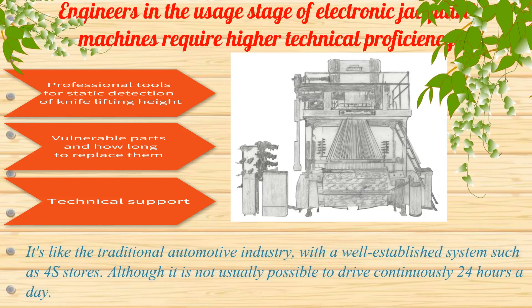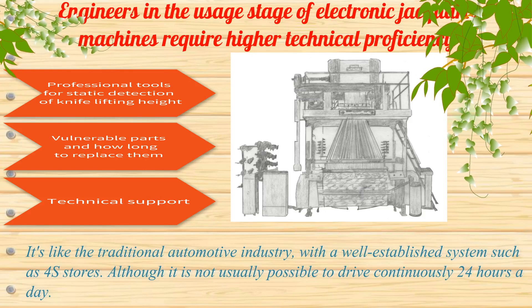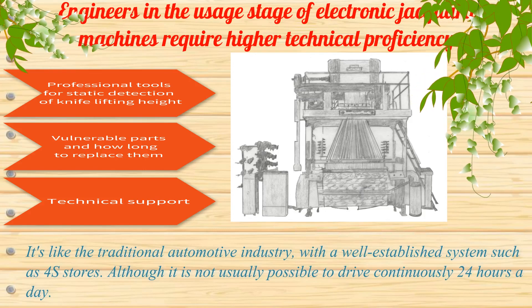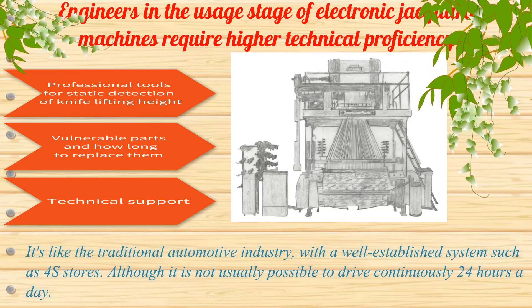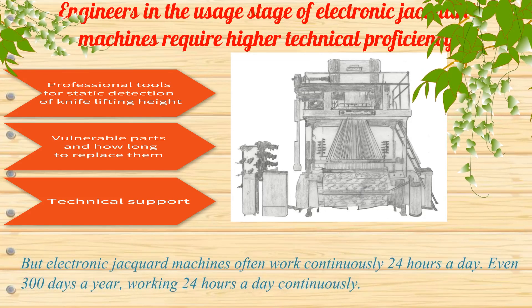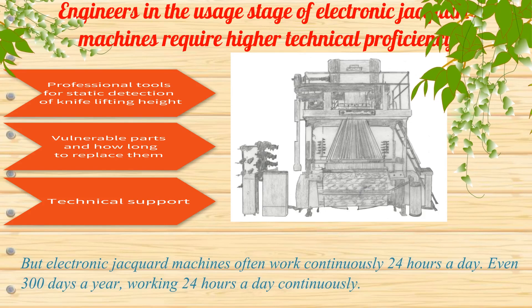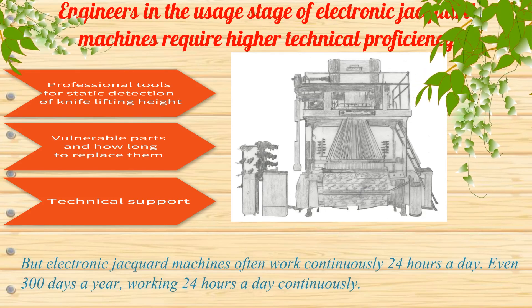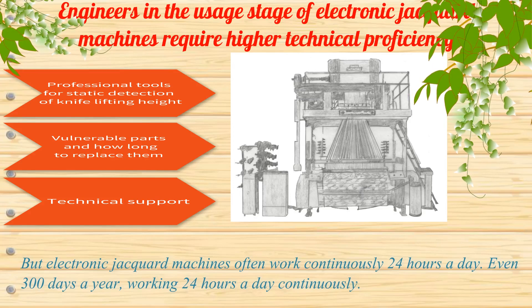It's like the traditional automotive industry, with a well-established system such as 4S stores. Electronic jacquard machines often work continuously 24 hours a day, even 300 days a year.